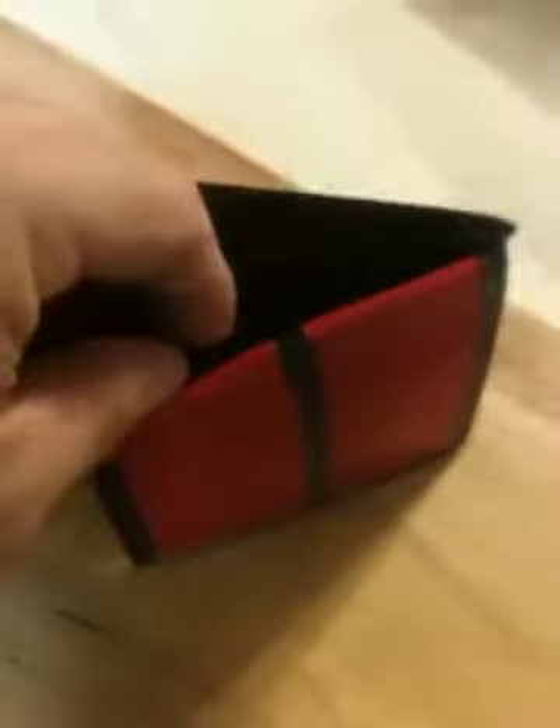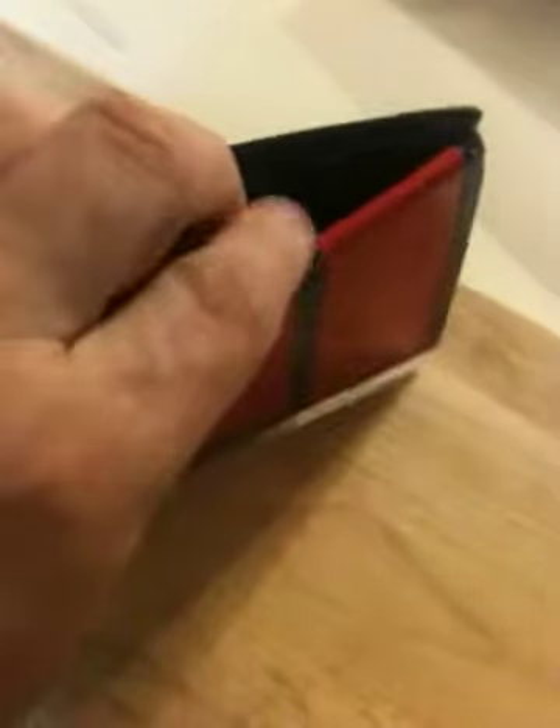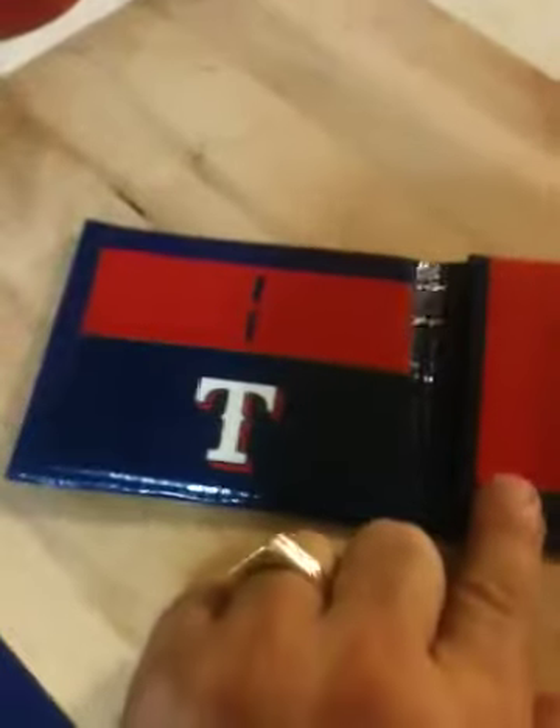You also have this little compartment here. There's another little divider here, so you can actually have a little separate storage behind your IDs as well. This is for your individual credit cards, library cards, whatever you want to use it for. I thought it came out pretty neat — this is the Texas Rangers duct tape wallet.